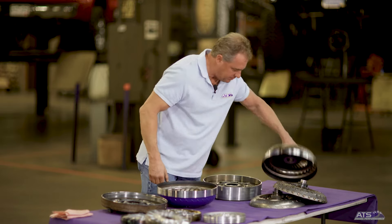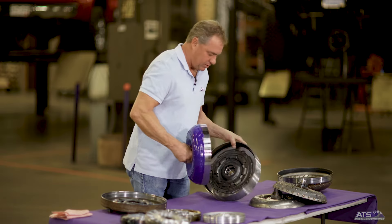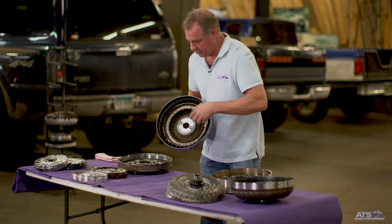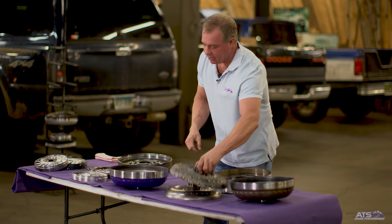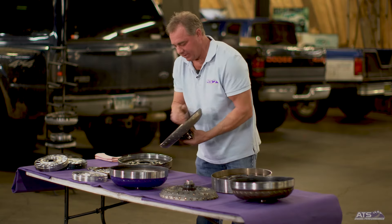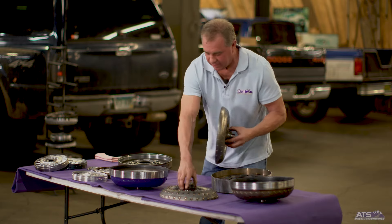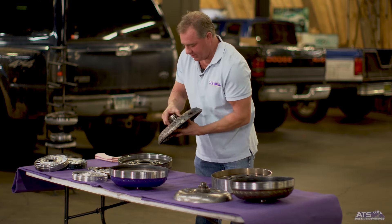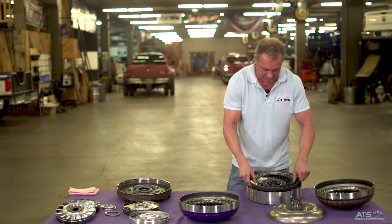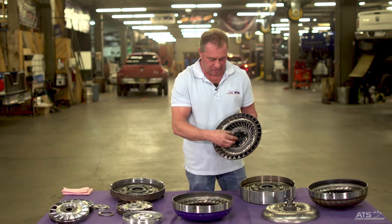Moving to the fluid portion of the converter — the factory impeller is the part hooked to the engine, which is welded to your cover. We furnace-braze all the components inside the impeller and the turbine, which means we weld each one of them. Factory covers are just put in and bent over — very flimsy — with a tendency to move around, and that's often what blows up in the torque converter. We take that impeller, weld all the vanes inside the turbine, and then install hardened turbine splines. These hardened splines give you a nice one-to-one connection and prevent wear on the input shaft interface under high mileage use.